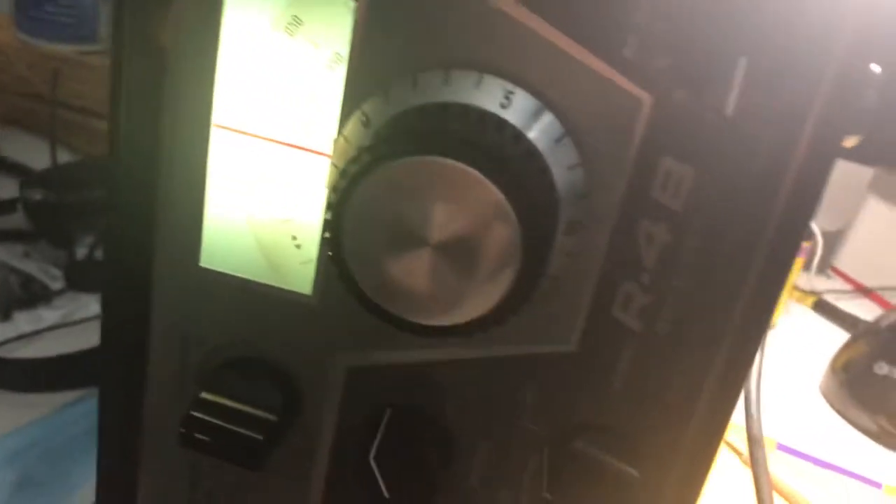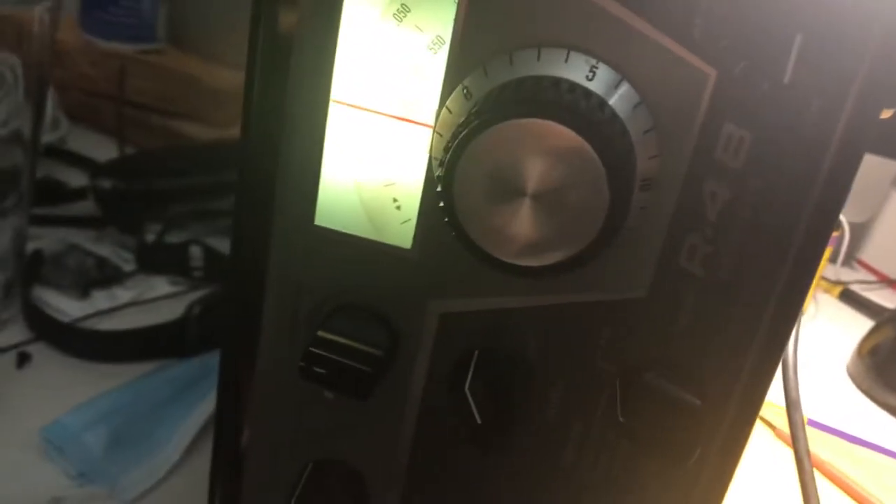Here's how to sync your Drake R4B with radio station WWV, the time standard on 15 megahertz. Here I have the unit on 15 megahertz and I can hear WWV slightly here.